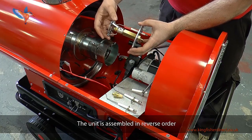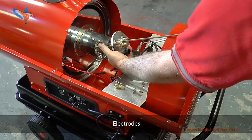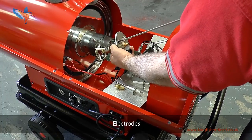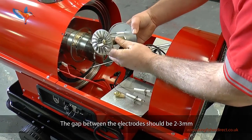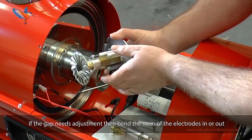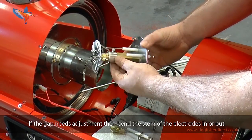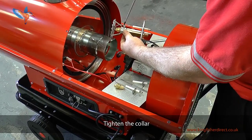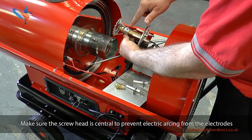This exposes the fuel nozzle which can be removed using a 16mm socket. The unit is assembled in reverse order: turbo disc — don't tighten yet — then electrodes. When all the bolts are located, tighten the nuts. The gap between electrodes should be 2–3mm, adjusted by sliding the stem of the electrodes in or out. Tighten the collar. Make sure the screw head is central to prevent electric arcing from the electrodes.